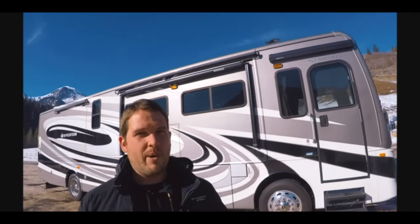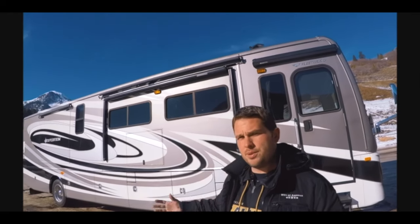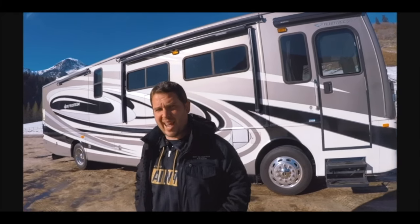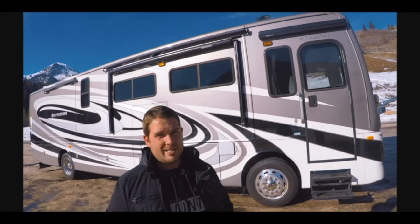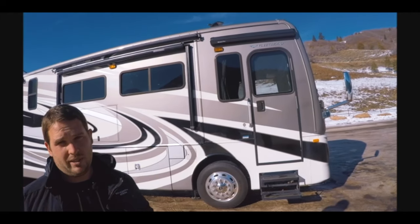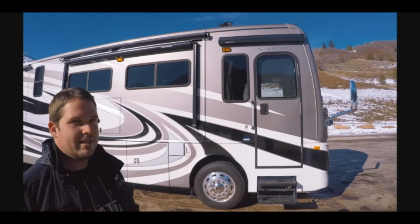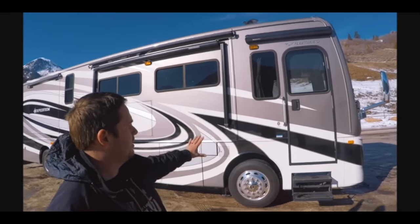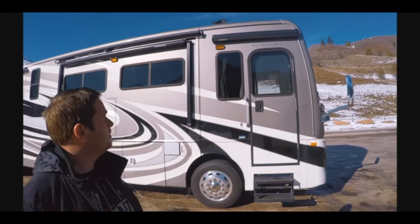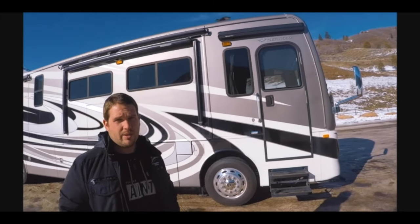Hello, this is Shane with RVs of America. Today I'm going to be giving you a tour of this 2013 Fleetwood Expedition, model 38S. This is probably one of the best deals we have right now. This is a super clean unit. It's about 10 degrees today and we were trying to wash it off and it kept freezing, so it's a little dusty, but other than that, this thing is in excellent condition. I'll point out some things as we go through this video.